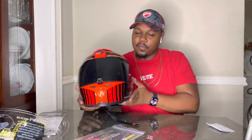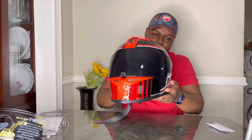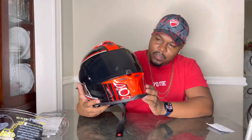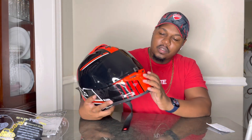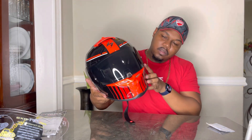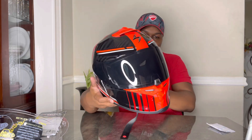Finally got the visor to go on properly. Here it is with the smoke shield. As I said, it's a light smoke — not fully dark. I'll probably run the pinlock in this one so I can use it in the day and at night. I'll probably get another pinlock so both visors can be pinlocked.